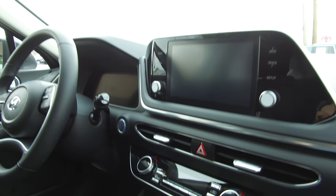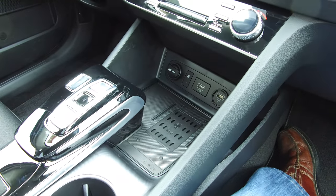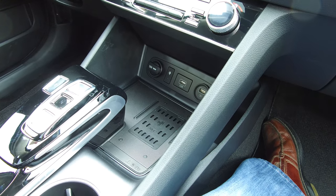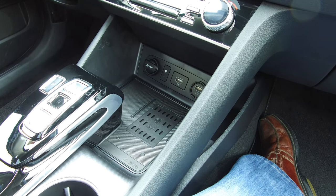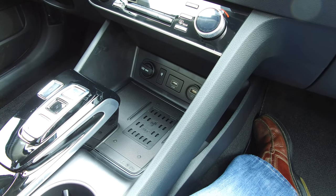It's getting kind of cold in here, but also while I'm sitting here, we can look down in this area and you can see the USB port and a charging point, and also where this car has the wireless charging docking station where you set your phone right here and it'll charge itself.